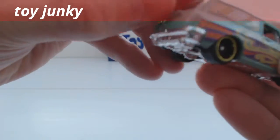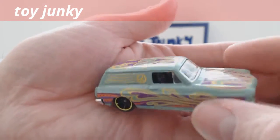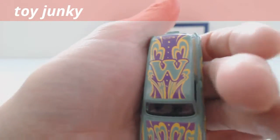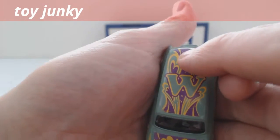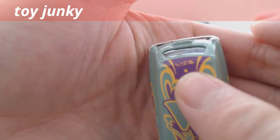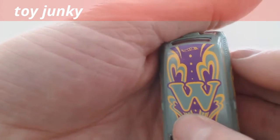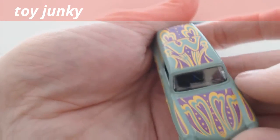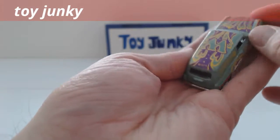So that would normally open upwards. Quite unusually, it has actually got a Hot Wheels symbol on there — very, very discreet. And a big W on the top — or is it an M?